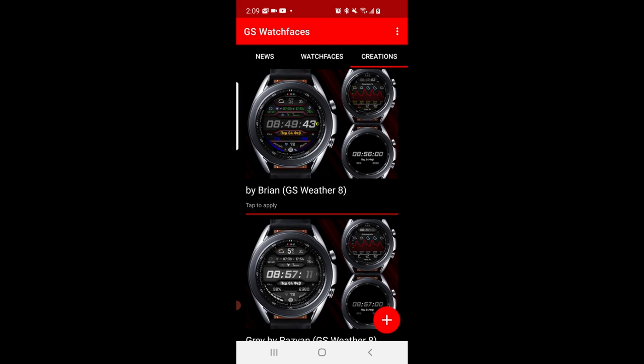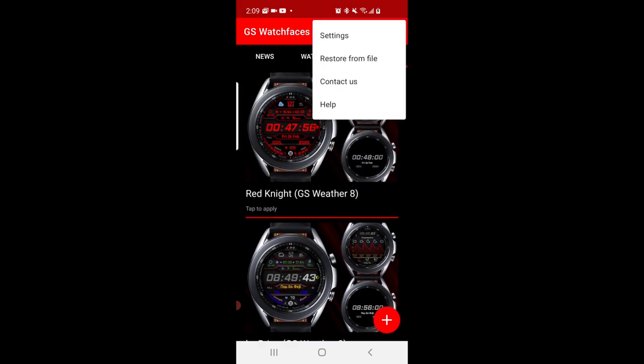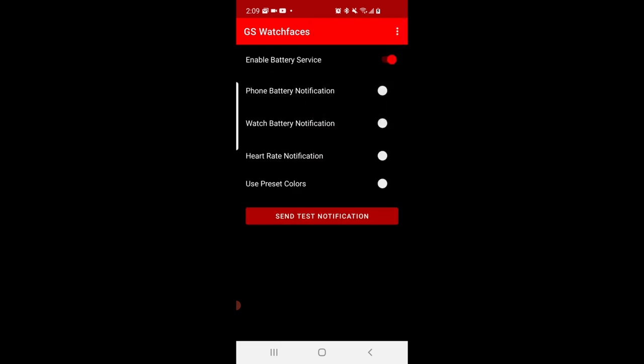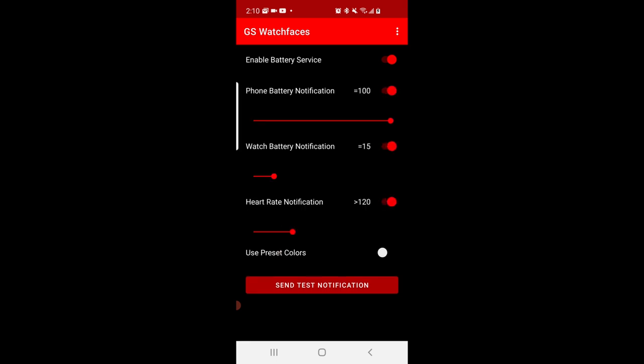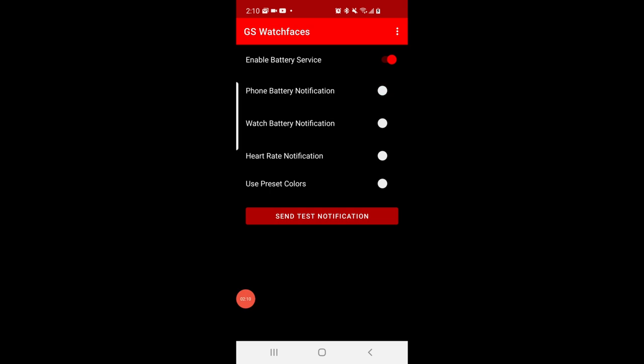In addition to these customizations, you also have other settings that you can enable which relate to notifications being pushed to your device. You get a good variety to choose from, including battery power alerts for both the watch and the phone, as well as heart rate measurements. You get some very unique functionality here to link and sync your watch and phone more than ever before.